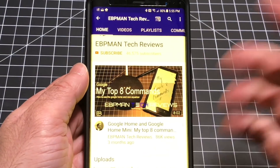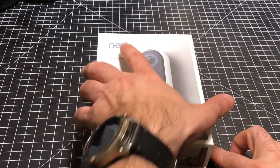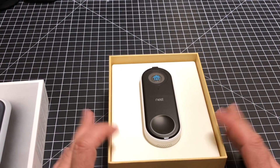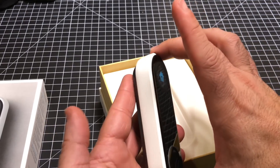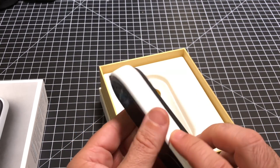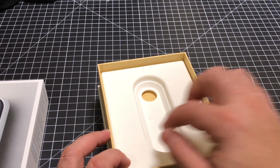Make sure you hit that subscribe button so you can get notified when new videos become available. Nest does a really nice job of packaging their products and gives you everything you need to install a doorbell. So here we have the doorbell — it's around the same size and thickness as the Ring, and so far it looks pretty good.